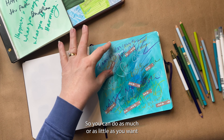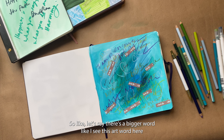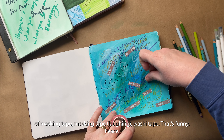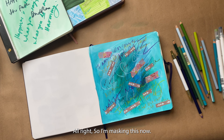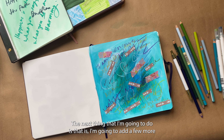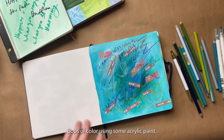You can do as much or as little as you want, and you can use a thicker washi tape as well. Like if there's a bigger word — I see this 'art' word here standing out to me, so I'm going to take a bigger piece of washi tape. I have another joy up here too. So I'm masking this, and the next thing I'm going to do is add a few more pops of color using some acrylic paint.